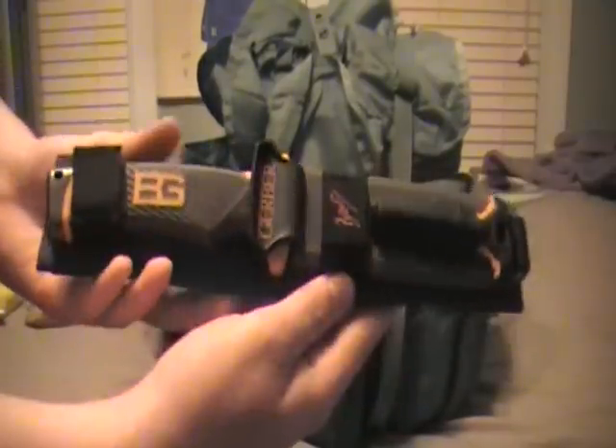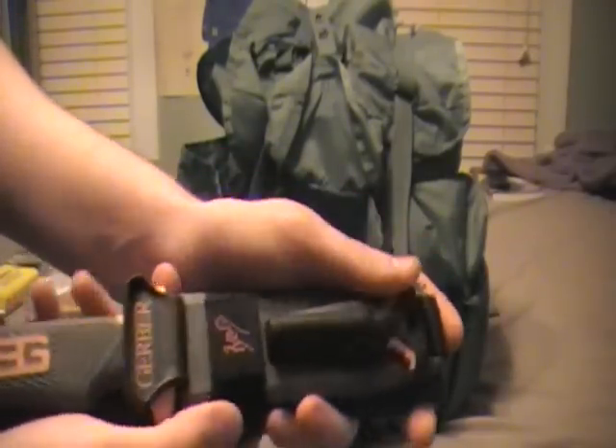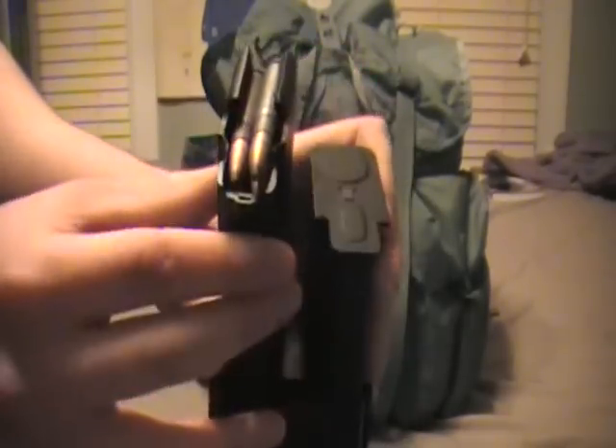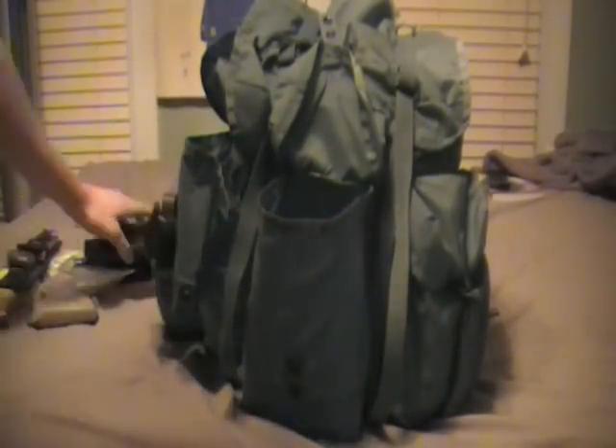This pouch has ammo in it. It has my Gerber Ultimate Survival Knife - I love this knife. It has a knife sharpener on the back of the sheath and a fire steel. The knife is full tang with a pommel, partially serrated. I've got two 20-round AK mags loaded with soft point ammunition, and one 10-rounder for hunting - also with soft point ammo. And of course a 15-round Beretta mag, fully loaded, full metal jacket.